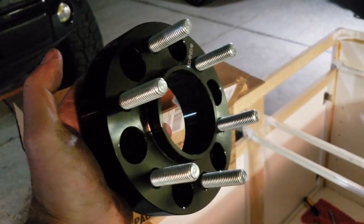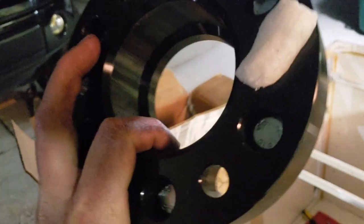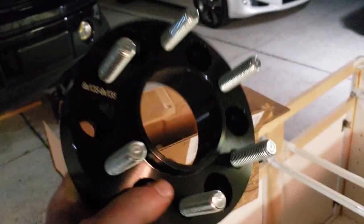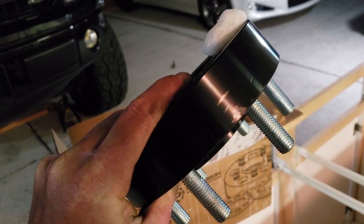Here they are. Very, very clean. You can see the 6 by 135 bolt pattern on them. I believe they're powder coated black or anodized — they look powder coated to me. They are hub centric, which is a big deal. I was looking at the Boras wheel spacers, but these are, in fact, one and a half inch wheel spacers.